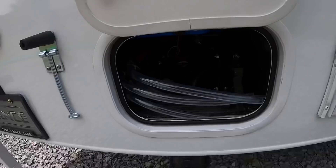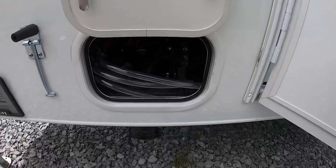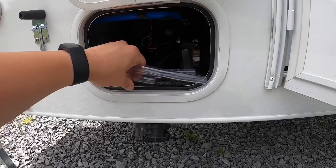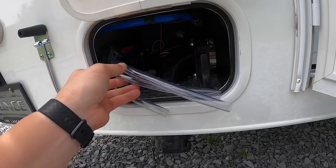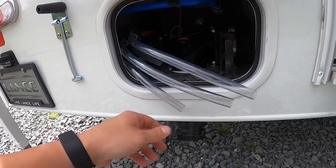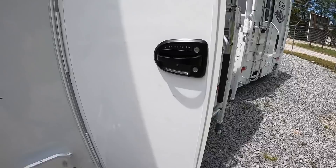Your dump station is over here by the door. One flaw — you open this door and it hits that door, so make sure you have this door shut before opening that one. Your gray tank is 20 gallons and black water is 18 gallons, and you can see all your hot water, cold water, and fresh water lines over here. The fresh water tank is 30 gallons. There's keyless entry — honestly it takes about as much time as just sticking your key in there.